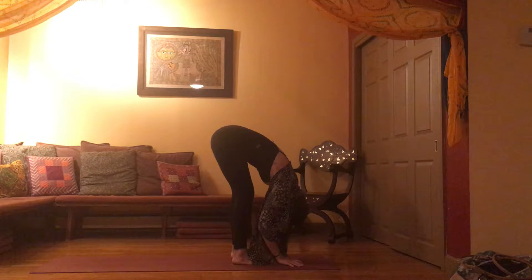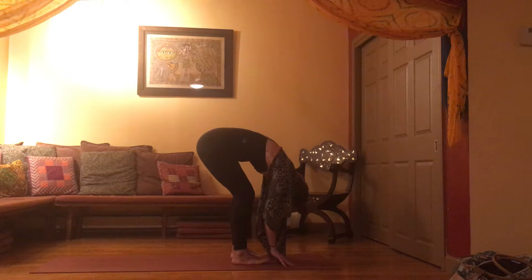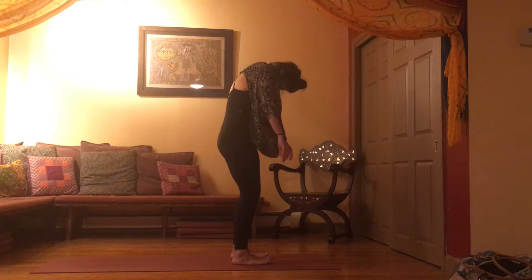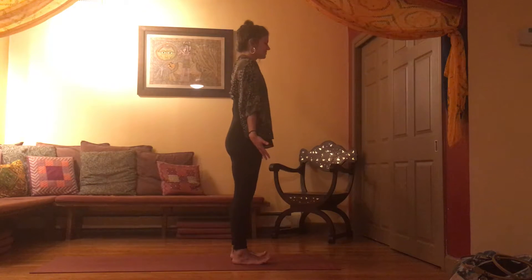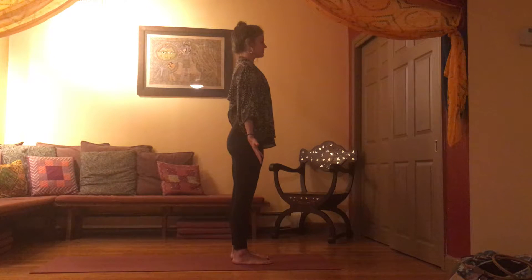Slowly come back to center, rooting down into your feet. Begin to roll up one vertebra at a time, come all the way to standing. As you come to standing, find Tadasana — mountain pose. Allow your shoulders to stack on top of hips, on top of the knees, on top of your ankles. Spread your ten toes wide.